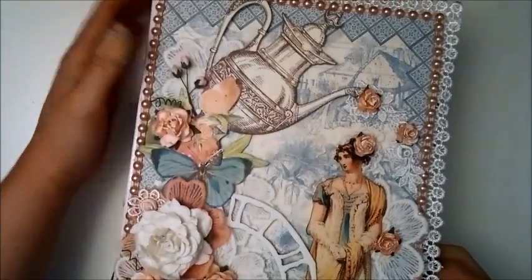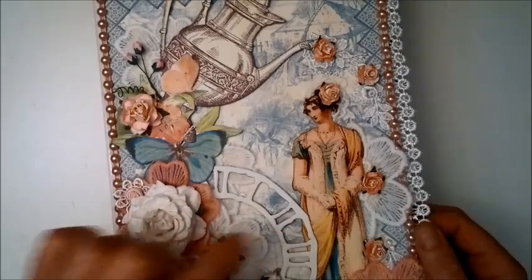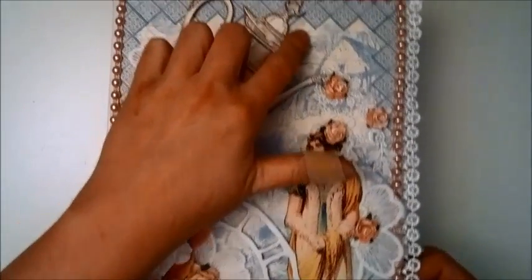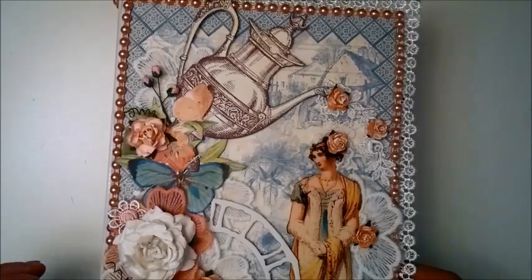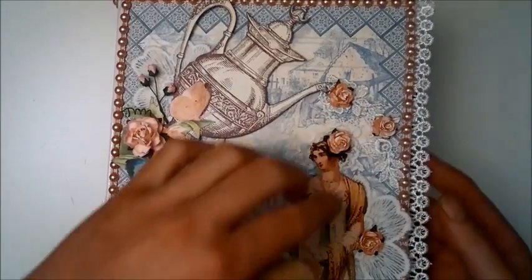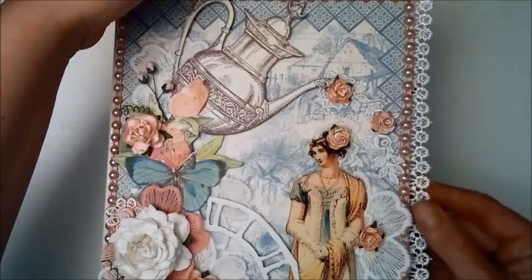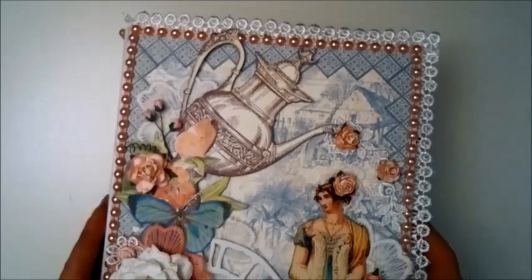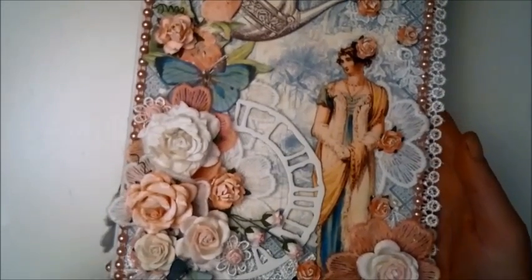I did some fussy cutting and layering here, and this is a Tim Holtz die cut. I also cut a strip from the paper all the way around the edge and just added that as a frame to the page. I also added some beautiful Venice lace all the way around the album and some flatback pearl trim. That's the cover.